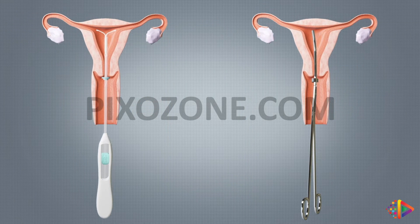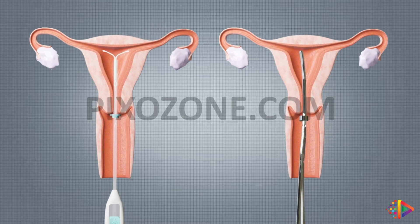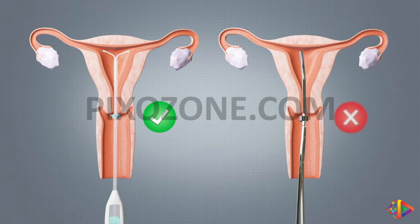It's important to note that, unlike the flange of an IUD inserter, which is designed to reach the external os of the cervix, the flange of the IUD remover need not be advanced to the external os.